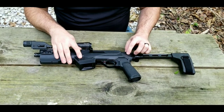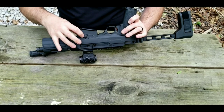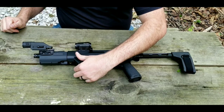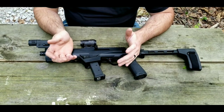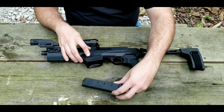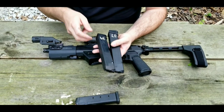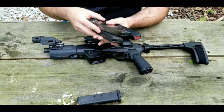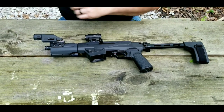Moving on down, next we have the magazine release. It is very easy to swap the mag release to either side. I prefer it on the left side so I can index it with my thumb and pull the magazine out. I've tried numerous different magazines — a Magpul 21-rounder, Glock mags, SGM mags, Amend2 mags, and ETS mags. If you watch the shooting footage at the end, you'll see every one of these mags getting shot.